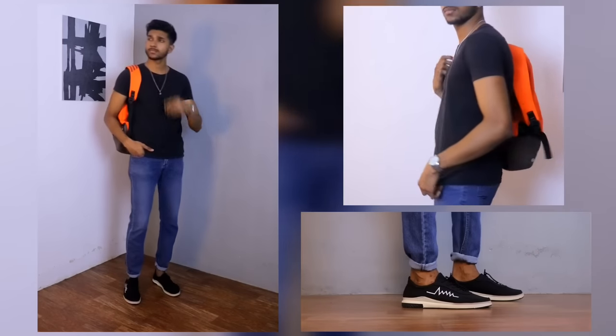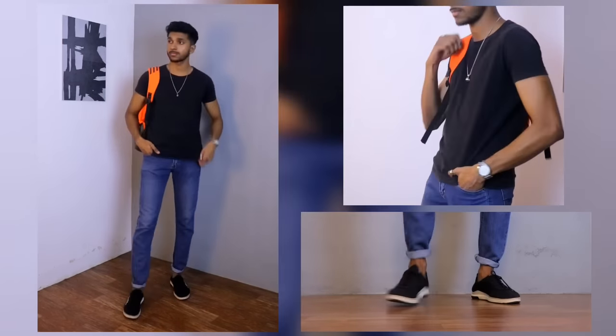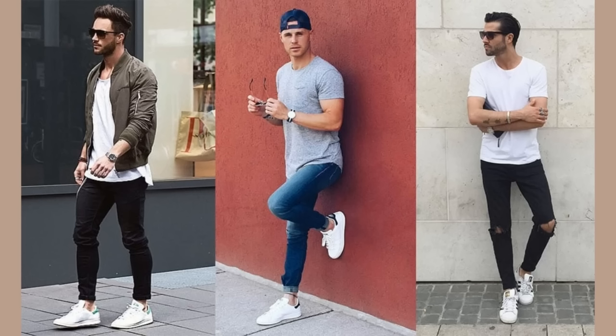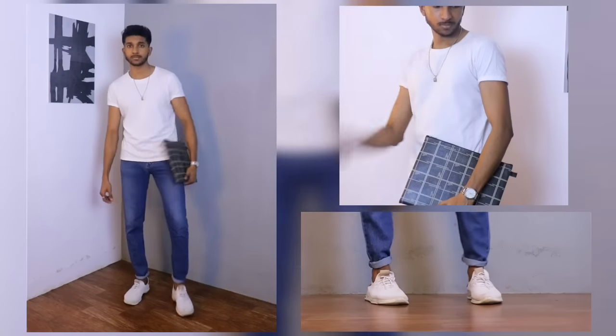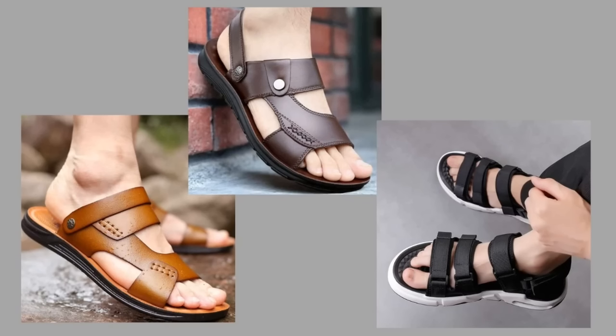I'm going to show you how to use a simple white sneaker. You can also have another outfit — you can use a simple black sneaker. You can use a lot of black and white sneakers, or even a white sneaker to complete the look.